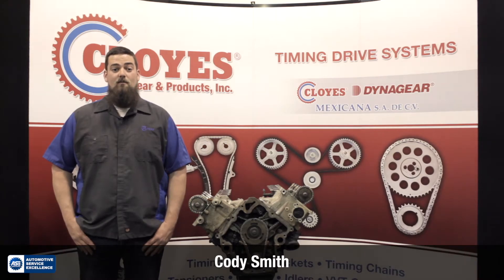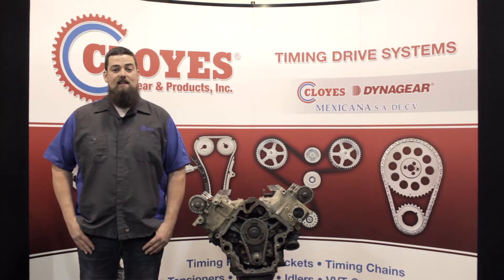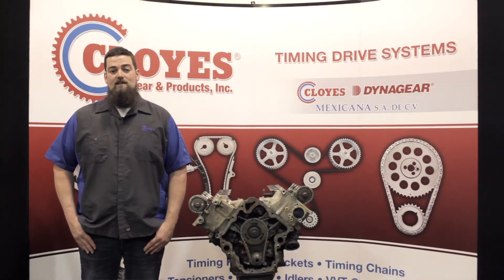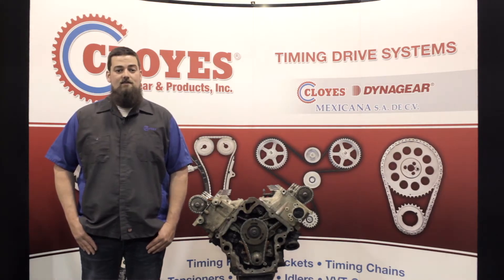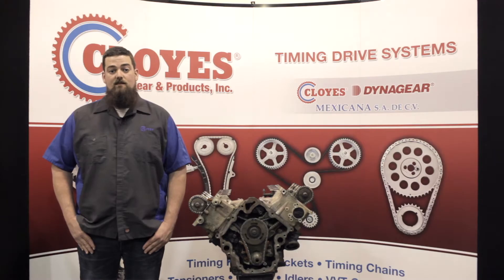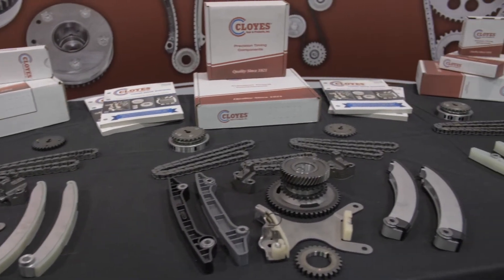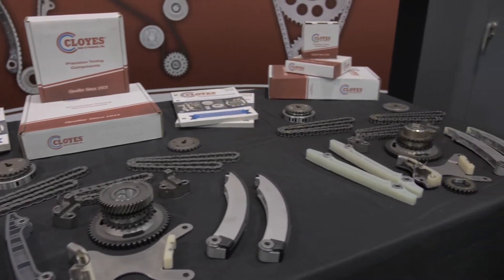Hi, I'm Cody Smith, tech support manager for Cloyes Gear and Products. In this video, we will be servicing the timing components in a 4.7 liter V8 Chrysler Powertech engine. This procedure will also closely apply to the 3.7 liter V6 engines as well. In addition to installation, we will also discuss changes to the timing components that Chrysler made throughout the production of this engine family. Cloyes offers a full line of timing components and kits for all Powertech engine family variations.